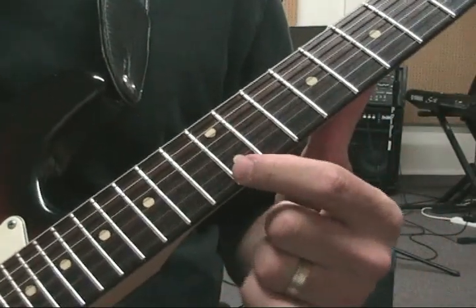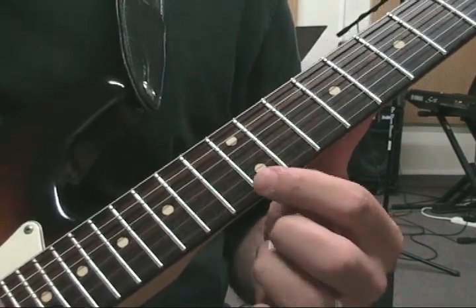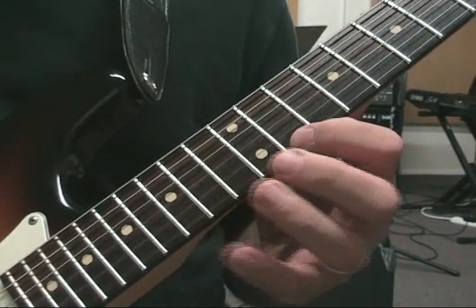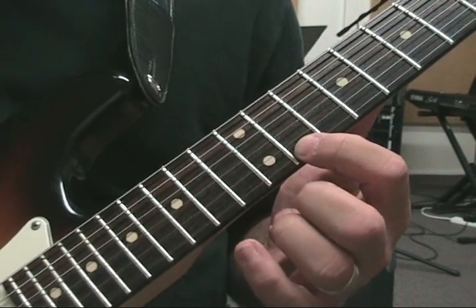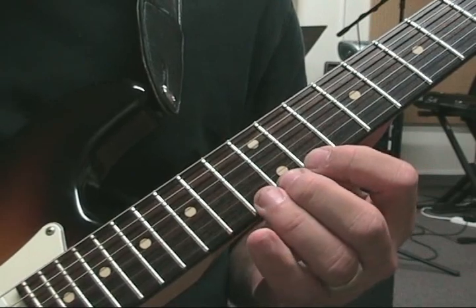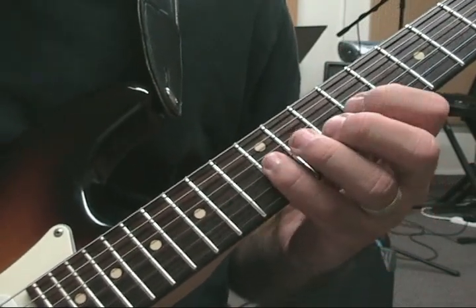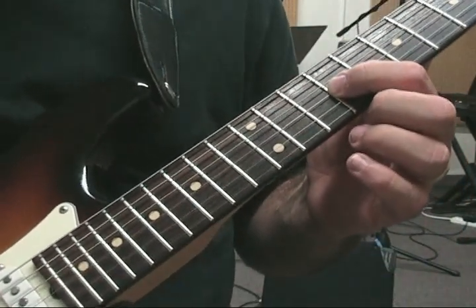We're starting on the 1st string, the high root on the E, 12th fret. We're going to go 12, 14, 15. And then we're going to drop down to the 11th. And then 14, 12, and 11. Before moving on to the 2nd string: 13, 12, 10. And then 12, 11, 9. So it's just a little over a one-octave lick.